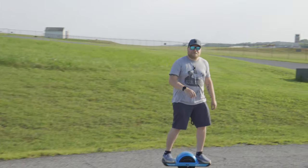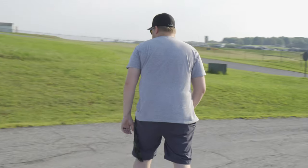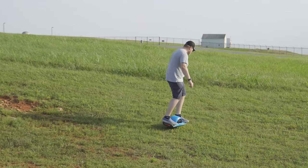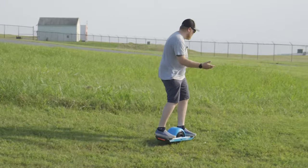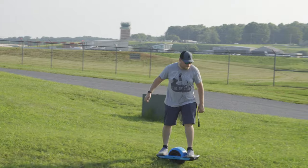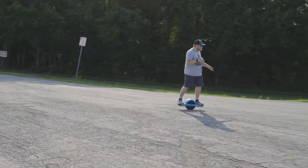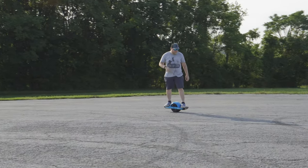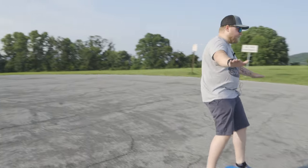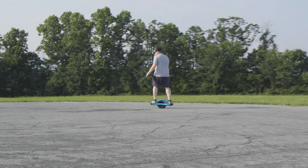I'm going to try going up on this bank real quick, just to see if it'll do it — go off-road a little bit. Oh, almost. I mean, it climbed — it's climbing it. That's such a weird feeling, because it feels like you should fall forward based on the incline, but the way the motor works is it keeps you stable and upright. So no matter how much you lean forward, it tries to stop you from faceplanting.